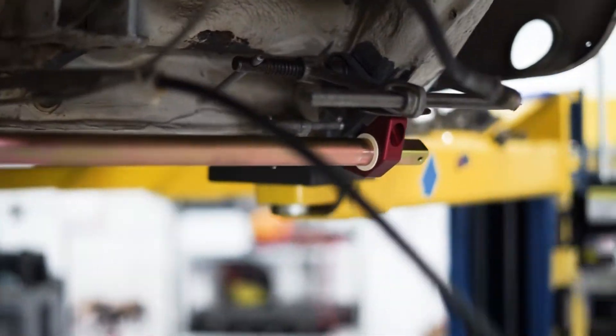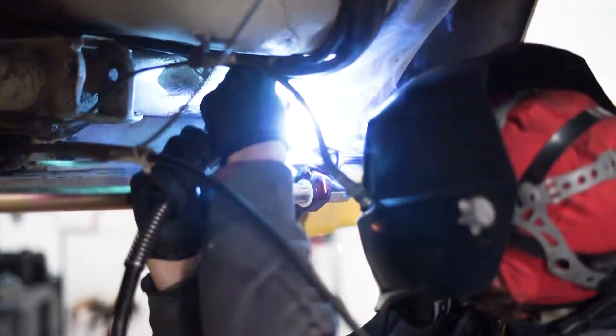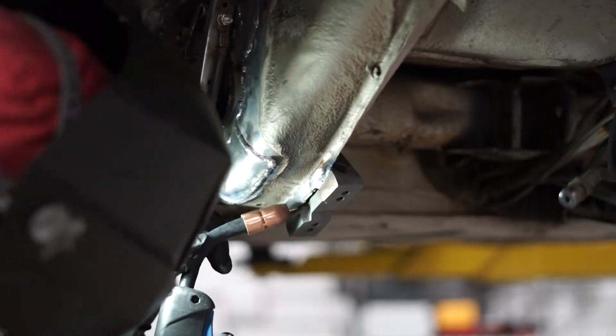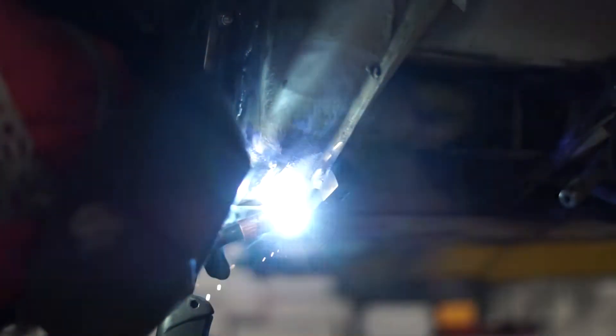When you're satisfied with the position of the assembly, tack weld the reinforced mounting plates to the frame. Then remove the sway bar and bushing blocks from the reinforced mounting plates.